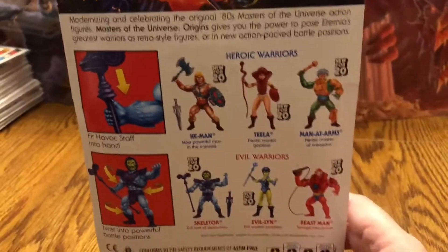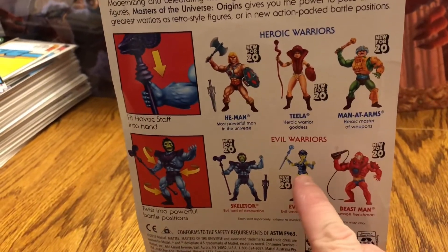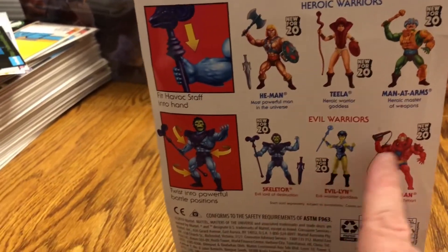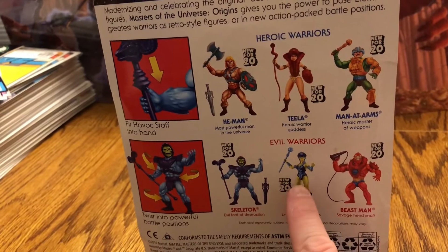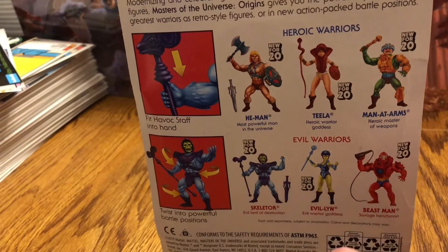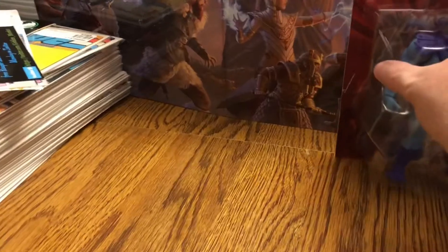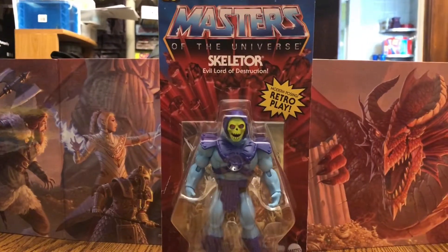The first wave is a 6-back card, not an 8-back. It is He-Man, Teela, Man-at-Arms, Skeletor, Evil-Lyn, and Beast-Man. Evil-Lyn was not originally part of the vintage Wave 1 — we're missing Stratos, Zodak, and Merman. Alright, we'll go ahead and open this bad boy up and take a look at the figure inside.